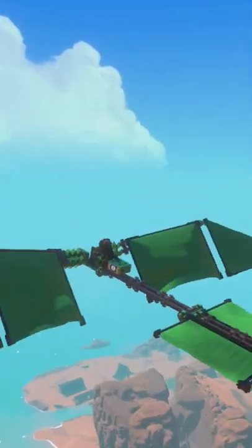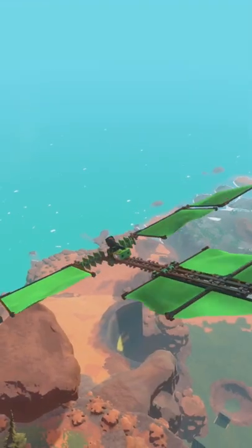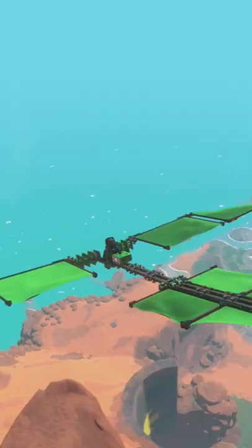While in the air, I can just keep holding RT to flap the wings, and then just angle the ornithopter up, and we can gain a bunch of altitude, and then if I release RT, I can start to glide.